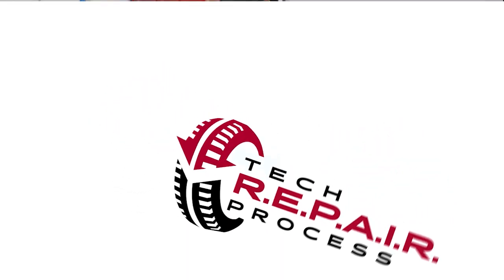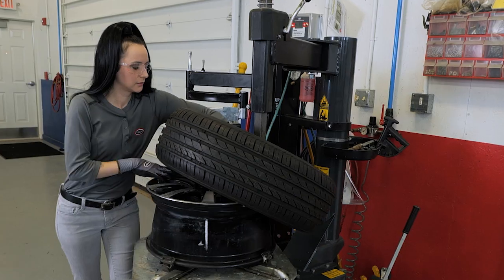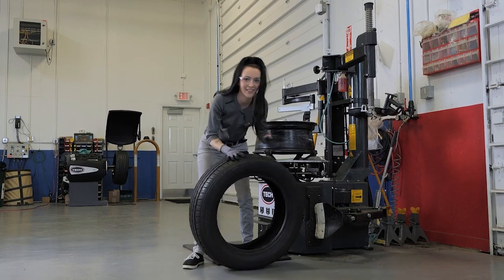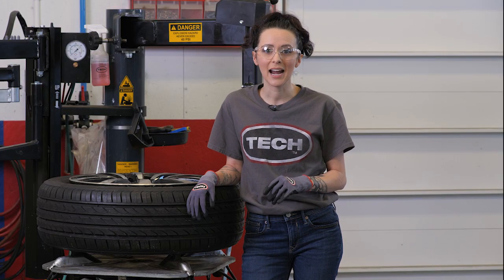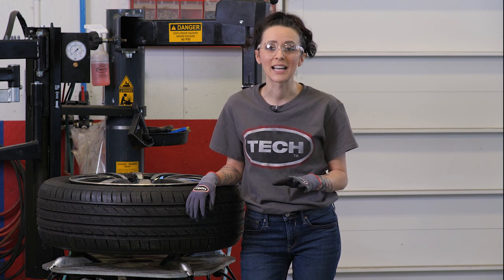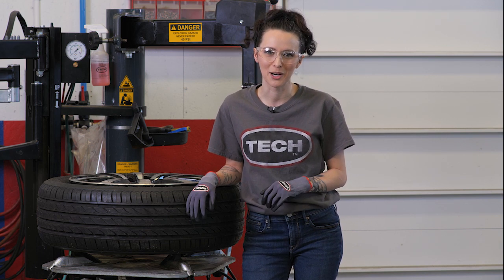The first step in proper tire repair, which is R, is to remove the tire from the wheel and inspect the tire. By removing the tire from the wheel, it allows you to fully inspect the tire, including the inside of the tire, for any non-repairable conditions. This inspection is to ensure the tire can be repaired and is safe to be returned to service. Your role as a tire technician is important as you inspect and assess that a tire is, in fact, repairable or non-repairable.